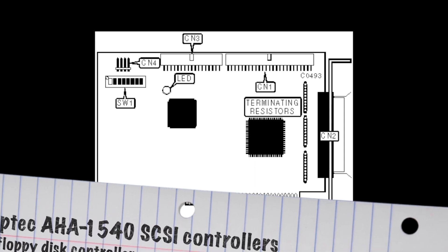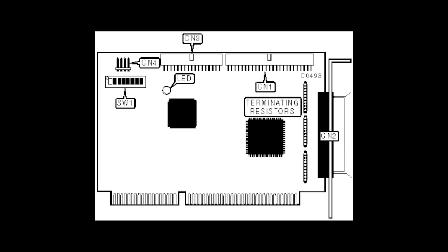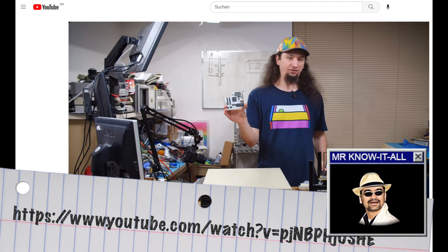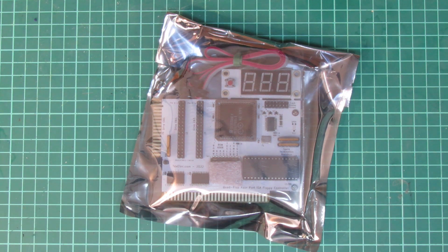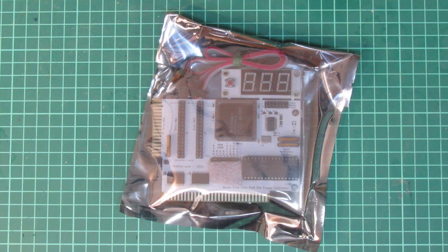I was investigating how I could do it, and I remembered that once I had an Adaptec SCSI adapter which had separate connectors for standard floppy drives. Maybe that's an option — combining two controllers, one being the primary controller of the mainboard and the other being the one on the SCSI controller. Then during my investigation I came across the video of TechTangents — and TechTangents' video is just great, I can only recommend watching it, as it has lots of background information and gave my project an entirely new direction. This is the Quad-Flop 4-port ISA floppy controller, available at TechElec — a household name in the community, also providing things like XT-to-CF adapters. For less than $60, what could go wrong?